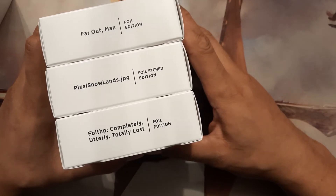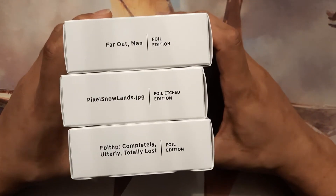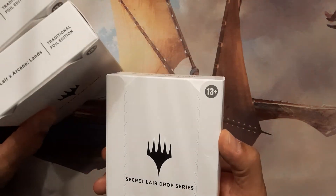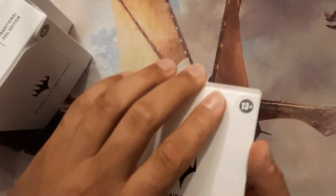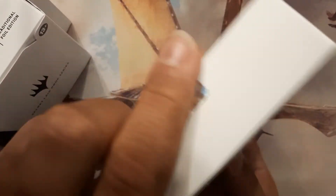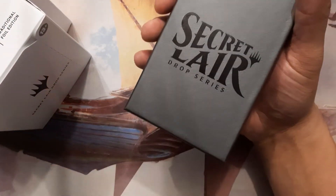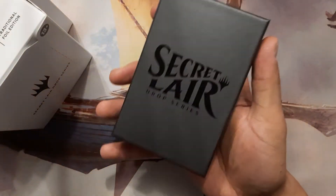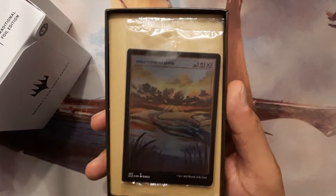Alright, let's get to this. What do you want to start with? Pixel Snowlands it is! I'm gonna put you right on here. It's minute 26 — just open something. Thank you for being a part of Secret Lair. I'm very welcome — the amount of money I spent on these. Gorgeous. Trying to make a video while enjoying these for my first time. Wow, oh those look pretty good, oh that looks pretty.